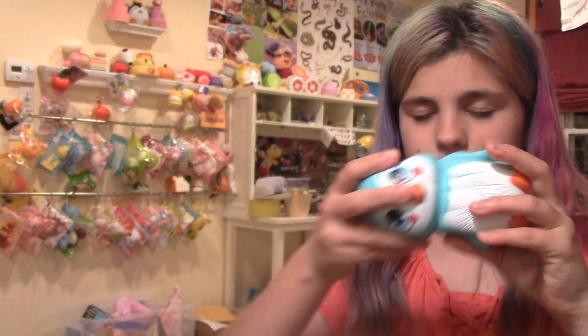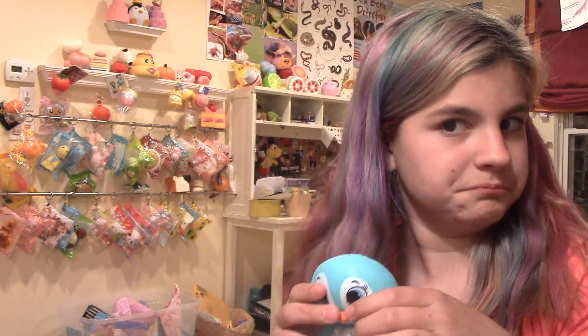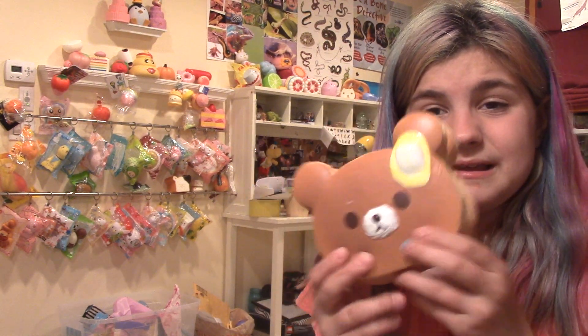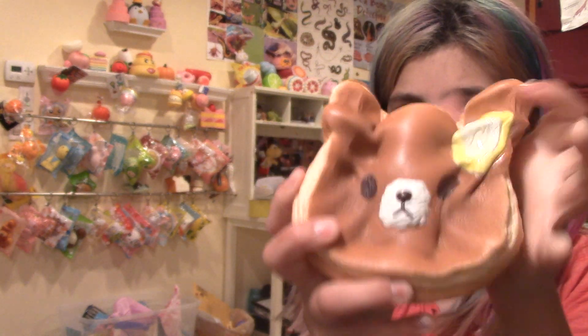I paid $30 for this. I 100% regret buying it. I really, really, really do not enjoy squishing this squishy. I don't know what it feels like — it's really, really soft. It used to have a smell, but it doesn't really have one anymore. I guess it's sort of cute, but it just feels really bad when you squish it. It just feels like you're squishing nothing. It's really weird, actually.